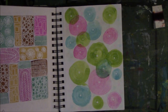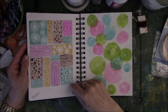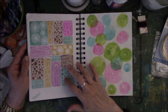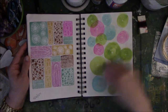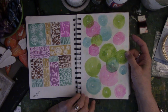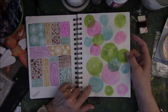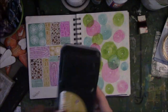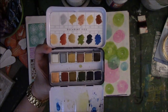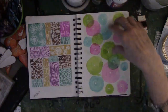This is done on watercolor paper. I took it out of a little tablet and glued it onto here. This is done with watercolor — I'm trying to think of the name. I think these are Koi watercolors, or maybe they're the Prima watercolors — those little travel pan sets. It's been so long since I've done it that I just don't remember everything about it.